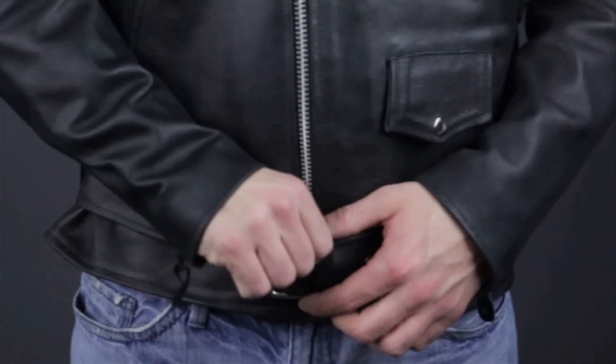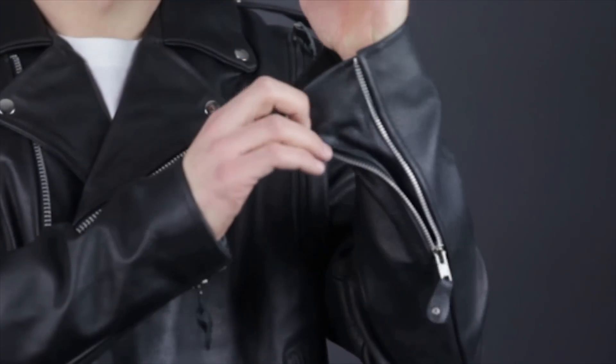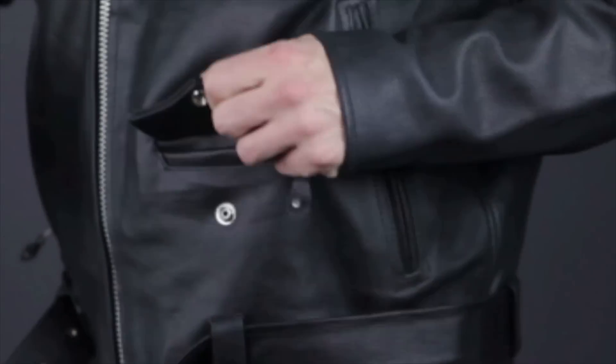Adjustability is found at the waist in the form of this removable leather belt, and at the cuffs with these expandable zippered gussets for easy on and off. Above the belt, you can see the zippered hand warmer pockets and the snap closed watch pocket with cover flap.